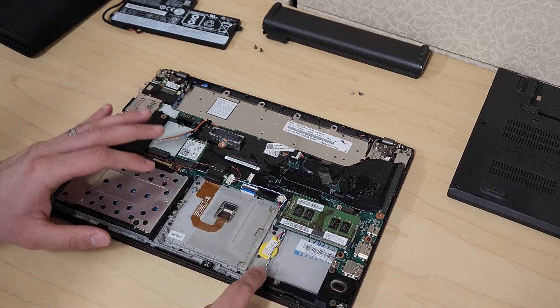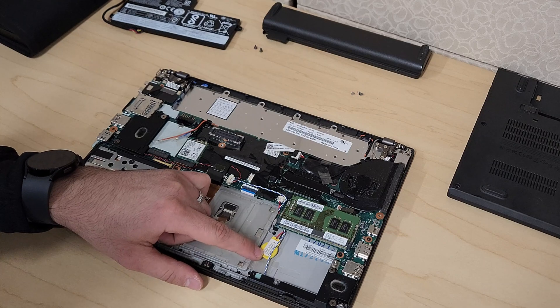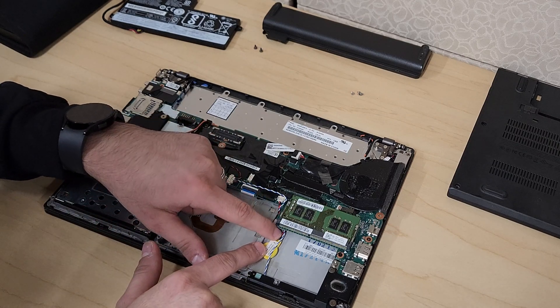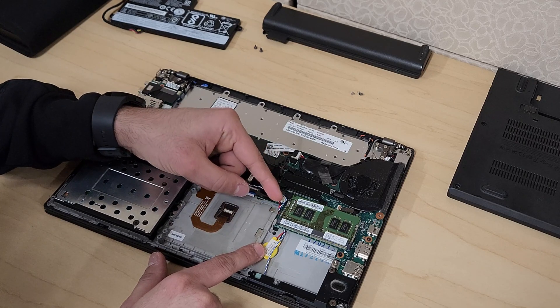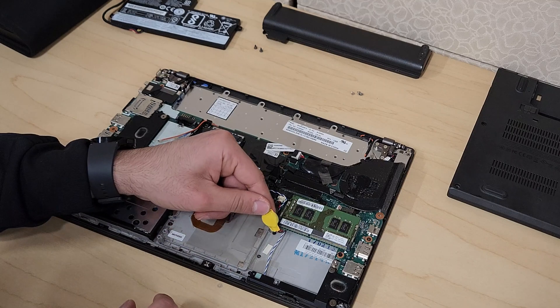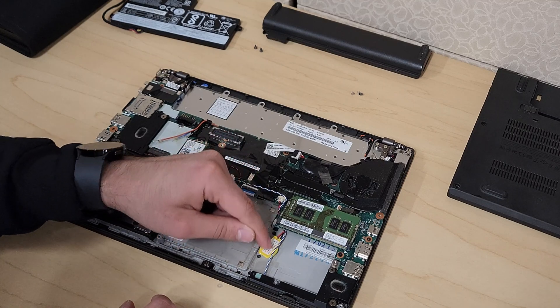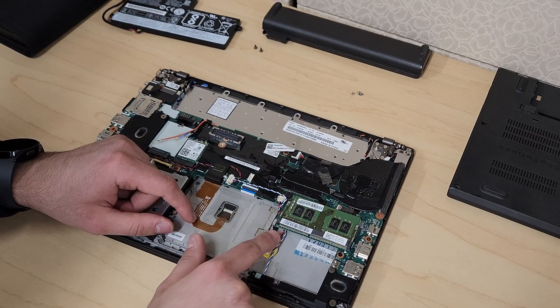Now that we've removed our internal battery, you can see our CMOS battery here exposed. If you follow the cable, it's right here — you just pry out this connection if you ever need to replace it. This is held down by a little bit of double-sided tape, and you can just run that cable underneath.